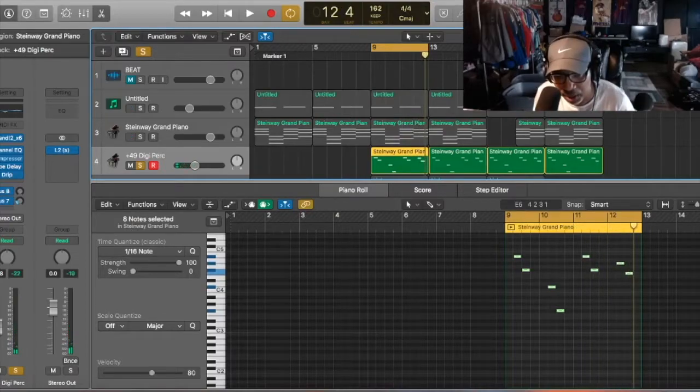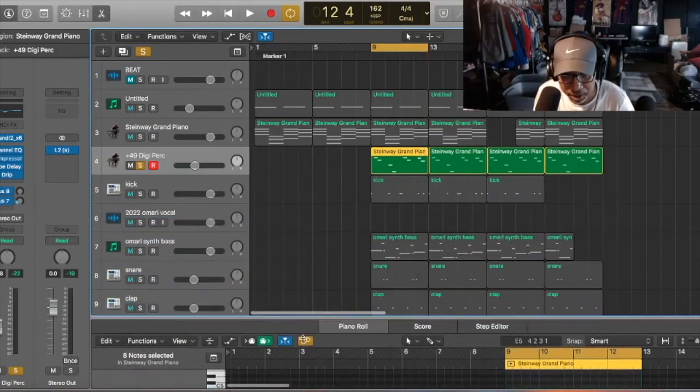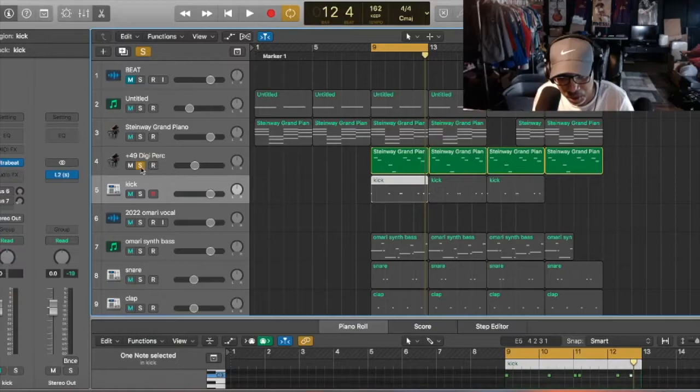Just a simple pattern. After that we have all the instruments sorted, so we'll move to the drums and have a simple kick.